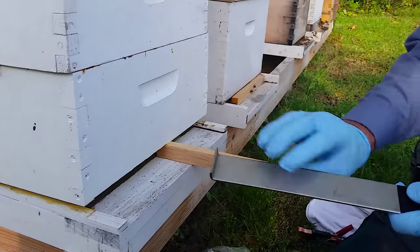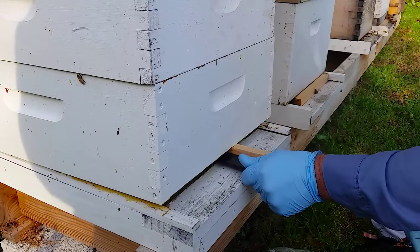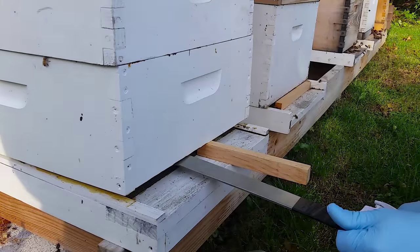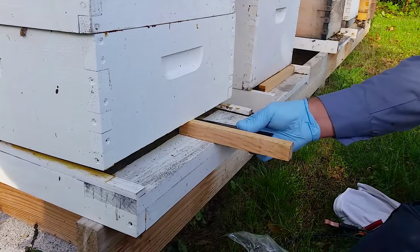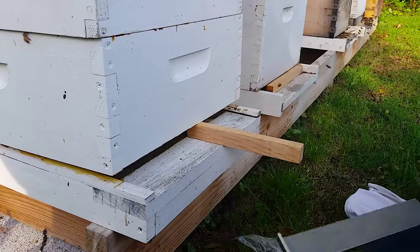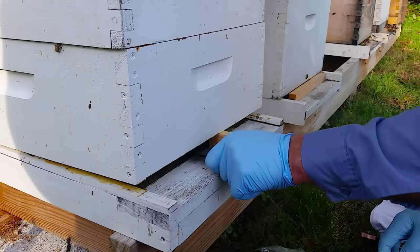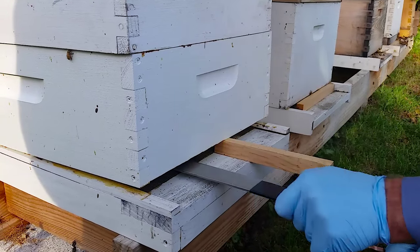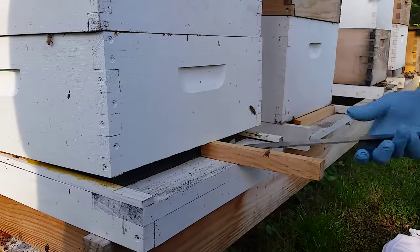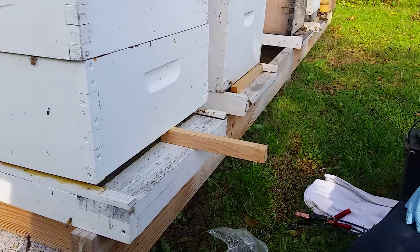What I'm going to do with this tool right here — I've got a scraper on this — is I'm going to run that back in there a pretty good ways, and I'm going to feel for any kind of burr comb that might be hanging down on the frames. That way you won't have burr comb right underneath your oxalic acid vaporizer, because if it gets hot and melts and drips down in it, it could actually catch fire. So I'm just making sure that I have no burr comb hanging down as I'm scraping along the bottoms of my frames. Now I'll take just a quick look — everything looks good, I don't feel anything hanging down. That's to remove your burr comb.